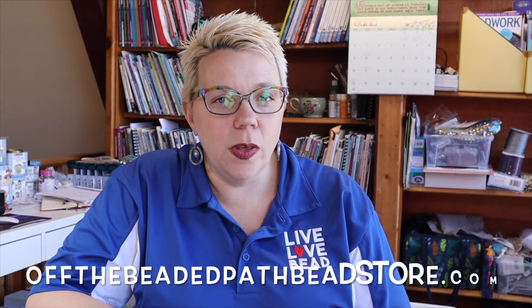Hey there, my name is Kelly Dale with Off the Beaded Path, and this is your Must Know Monday for Monday, June 24th, 2019. I hope you're having a great day so far. Today I want to show you a brand new book that has come in, and I also want to show you a really neat thing that I purchased on Etsy.